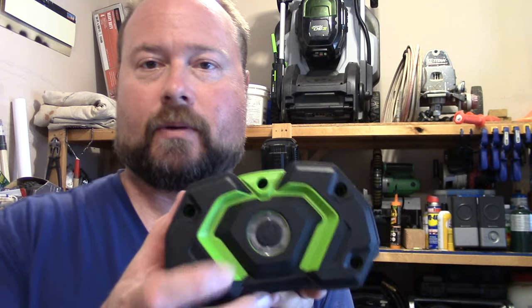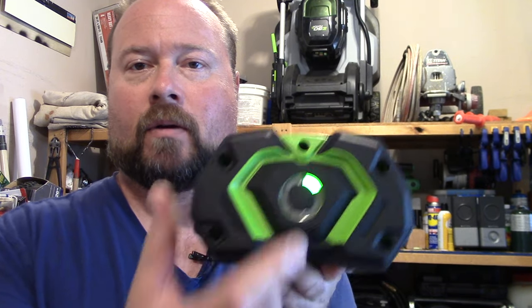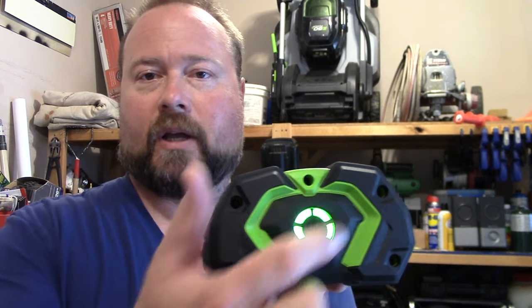The Ego battery — this is the third generation, the current one out right now — has a full active fuel gauge with five bars. The older version, you just had the green button in the middle; you'd push it and it would light up green if it was good and red if it was below 15% charge. It's got tons of vents through it, and each of the cells has its own cooling membrane wrapped around it, so there's a lot of tech in this battery.